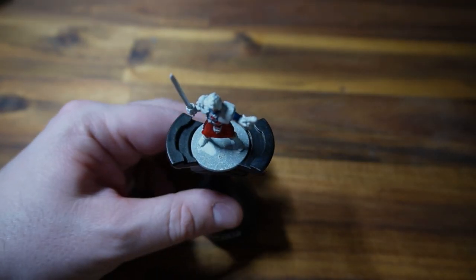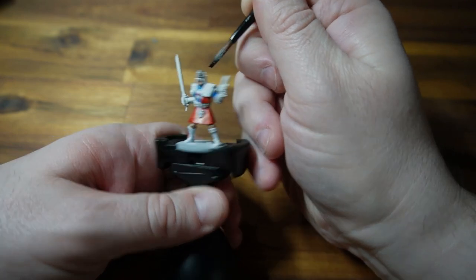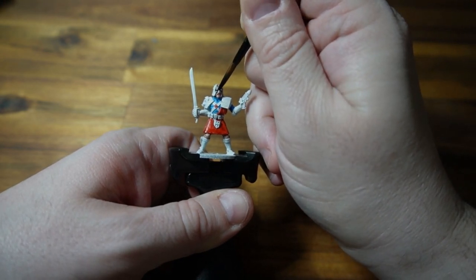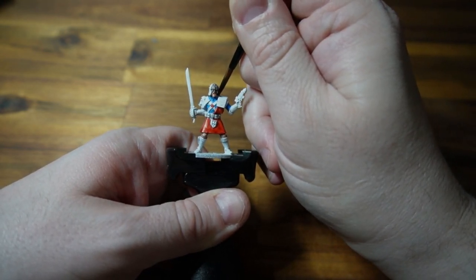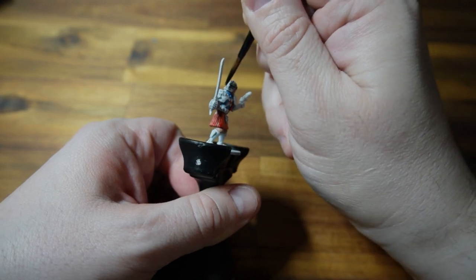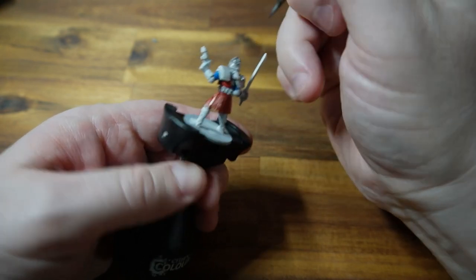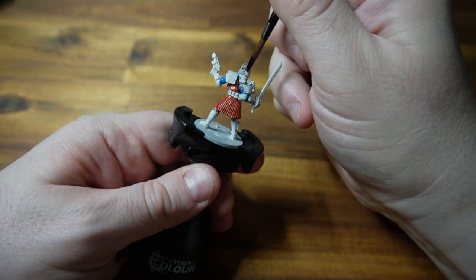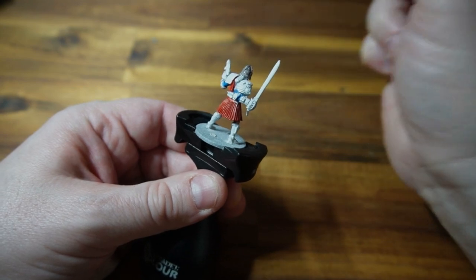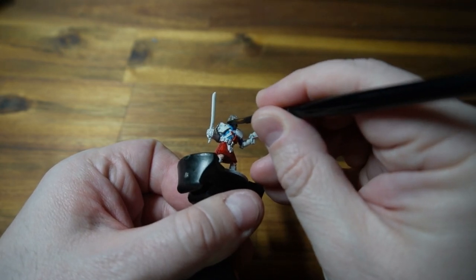We now move on to the dark metal colours — we're using Gravelord. Using this on his helmet, the pistol, and the claymore handguard — probably has a fancier name than handguard but that's what we're going with. It was at this point, when I'm really focused on the face, that I realised he has facial hair — it's actually a big bushy beard at the front of this model that I've covered in skin tone. We're going to fix that because he's also got his ponytail. It's one of those things you don't notice because you go on autopilot — I just assumed it had a bare face so I slapped on flesh colour.